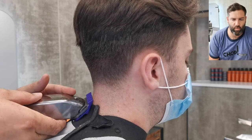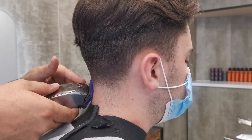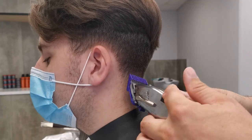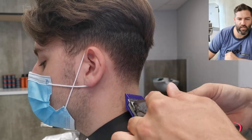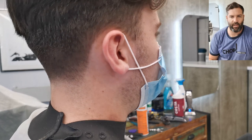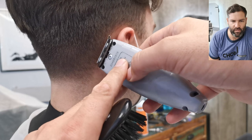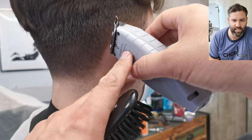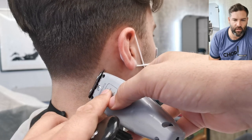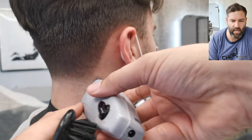Be very careful not to go higher than the occipital bone. Now that I've done this with a one and a half, I want to get to my favourite part of the cut — this is the best bit, where we refine it and it starts to look really good. I'm going to make a line starting up at the top of the ear, taking about half a millimetre inside the hairline, and making this line completely straight heading down towards the nape of the neck.